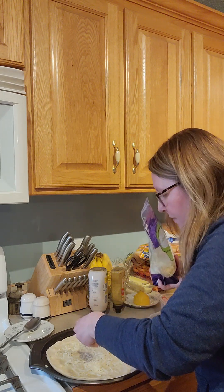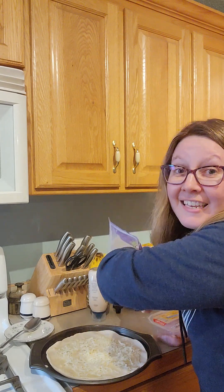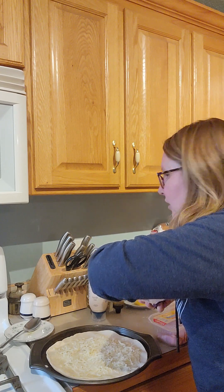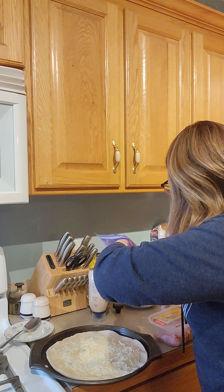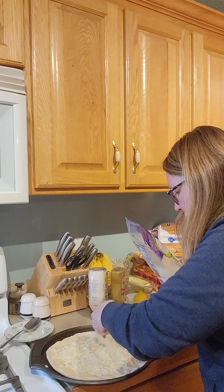I'm only making one of these — I have enough to make another one, but in case it's a flop, we're going to only make one. I can always make another one because I don't think it will take that long. I'm just going off of whatever the directions say on how to cook the pastry.